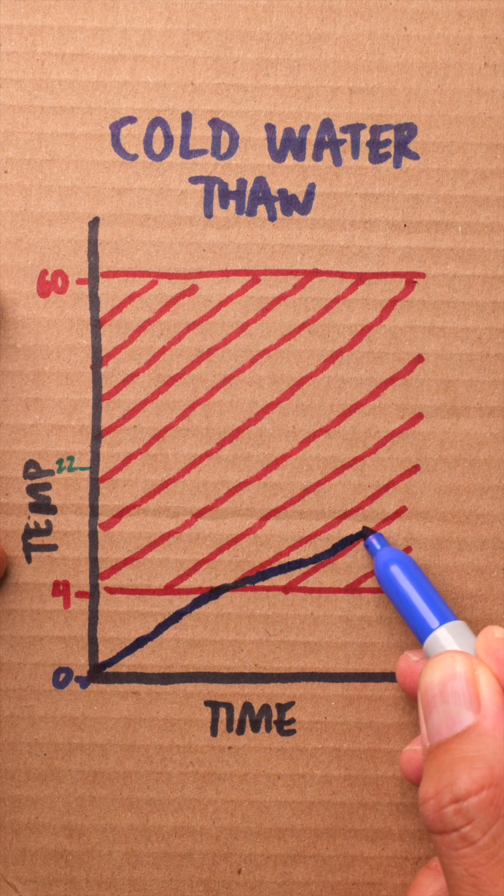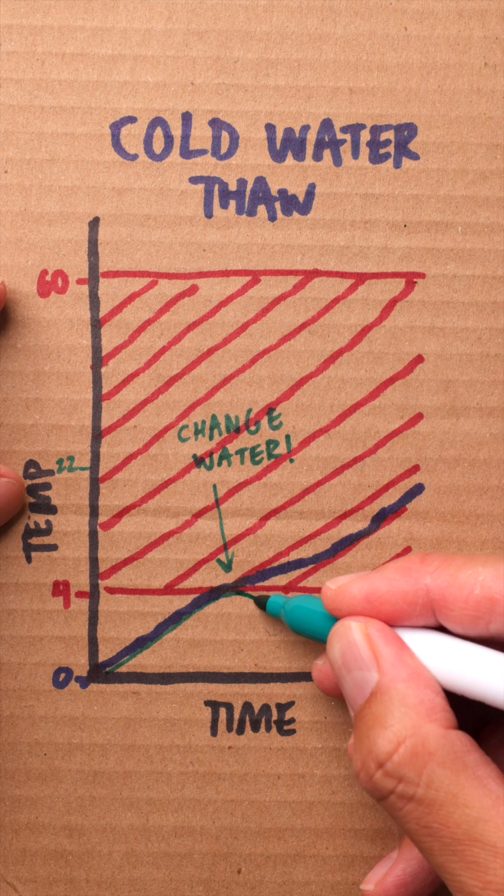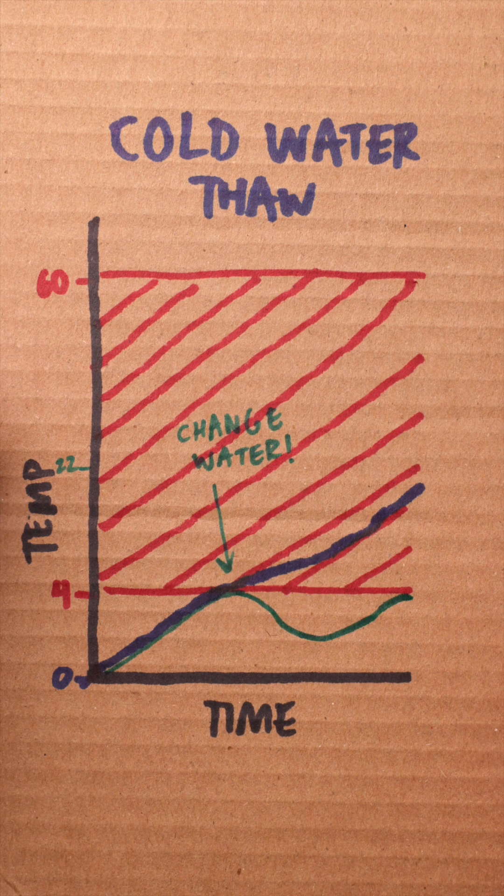One thing to keep in mind: the water should be changed. Over time, the water can rise above the safe temperature, so change the water every 30 minutes to keep it cold and bring the defrosting temperature back within the safe zone.